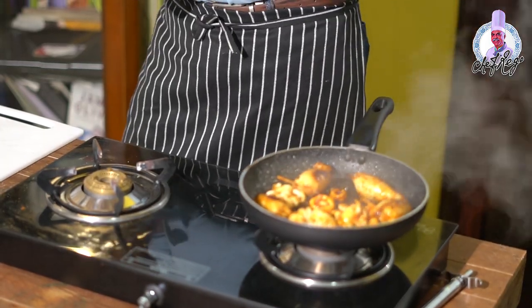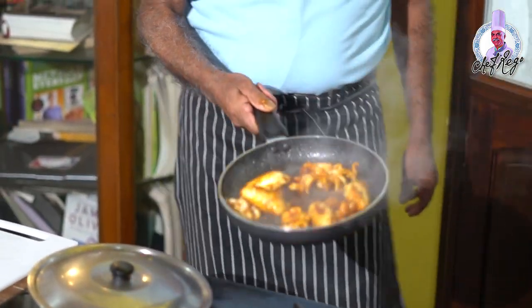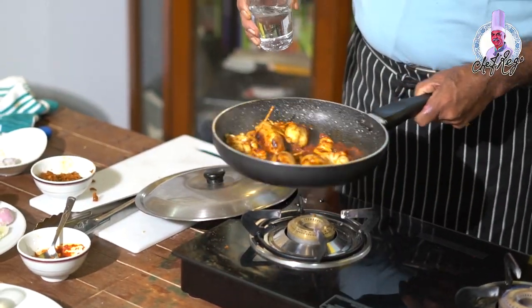Now it is almost ready. You can add a little water, or if you have any fish stock you can add that instead, so that it looks very fresh and does not look too dry.